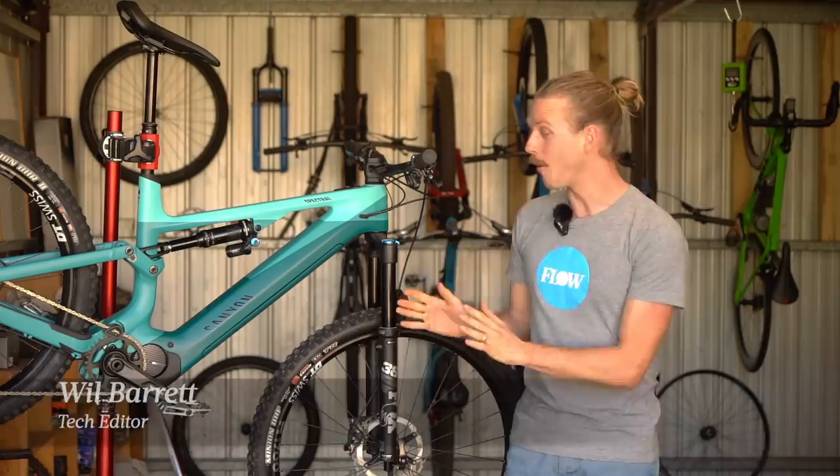Howdy folks, it's Will here from Flow Mountain Bike and welcome to this video review of the Canyon Spectral On.